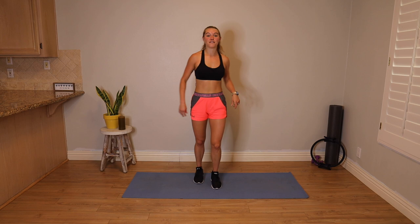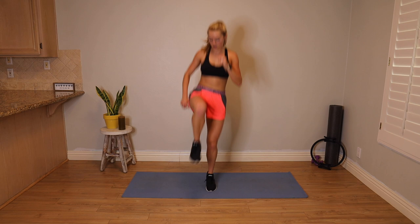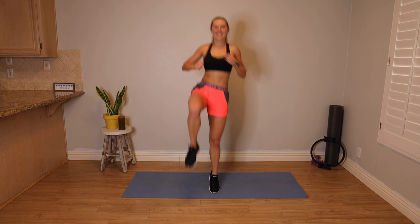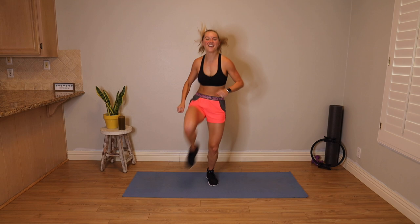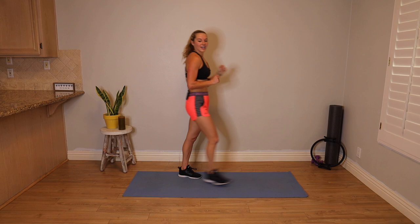Now it's the left — out, out, in, in, up, up. Left knee pulls up. We're going in four, three, two, one — 45 seconds! Open, open, close, close, up, up. Pick it up! I love these single leg hops — see if you can get some height on those jumps. You've got 30 seconds. Just keep moving, whatever you do — don't quit. If you need to step, tap, jog in place, do that, but don't sit down. For eight, seven, six, five, four, three, two, one.